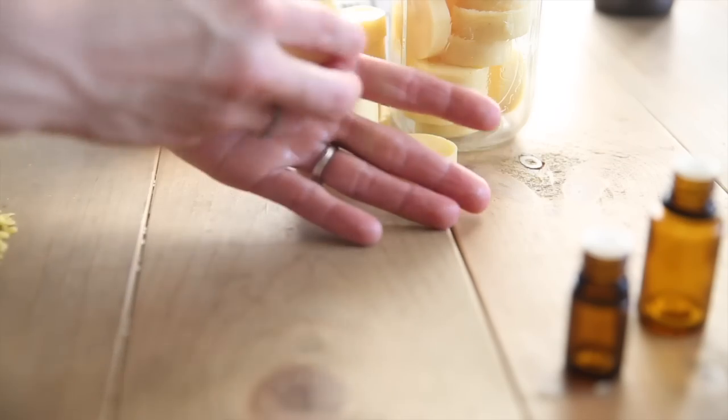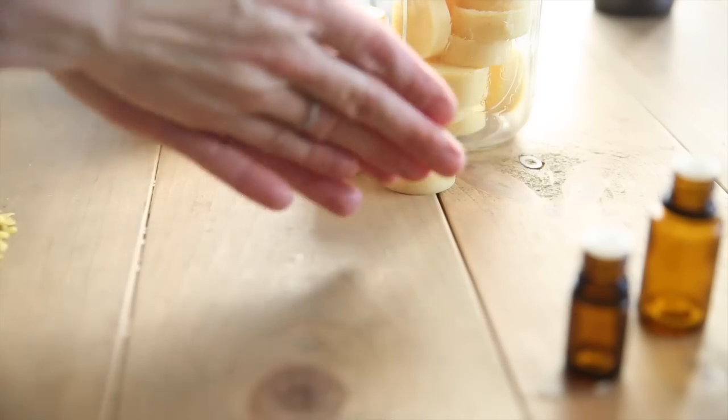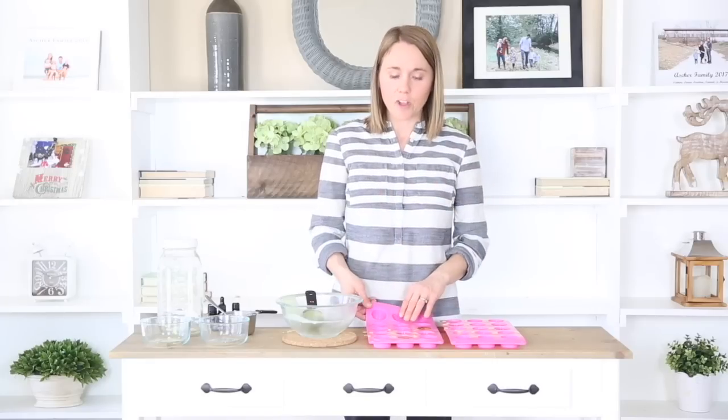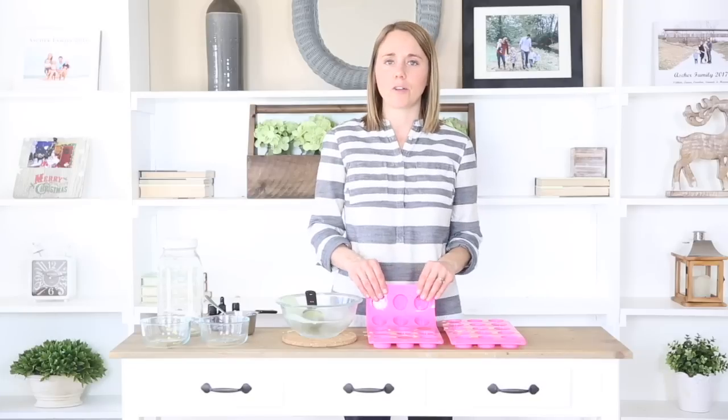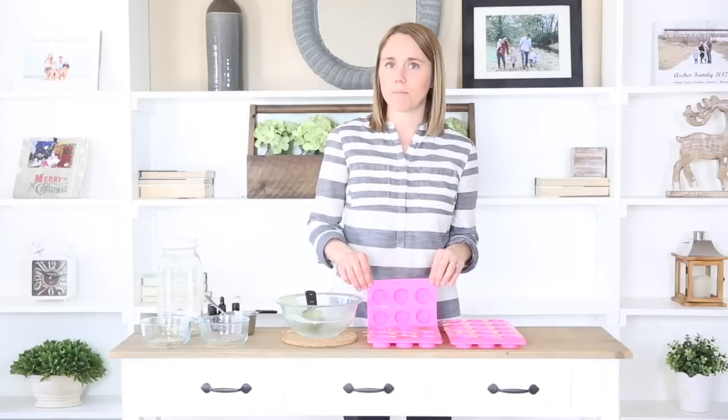When you go to use them, apply them onto your warm skin — they are going to melt slightly and then you just massage it in. This makes a really nice lotion bar for you, your kids, or anybody on your Christmas list, Mother's Day, or any type of gift. If you're using these as a gift you can get creative with molds — heart-shaped ones for Valentine's Day, or molds with writing like 'happy birthday.' You can find basically any silicone mold on Amazon and I'll link them in the description below.